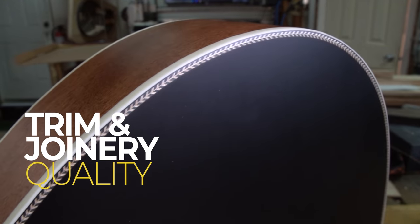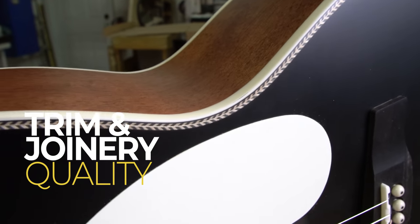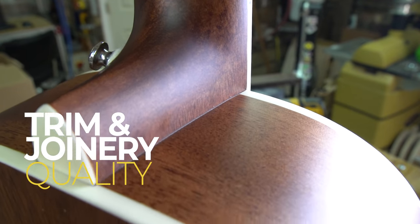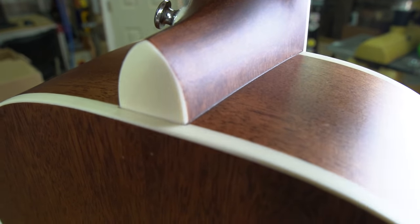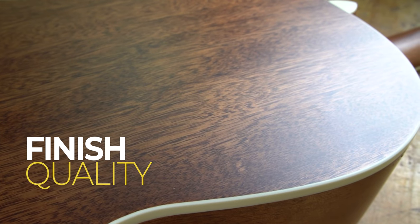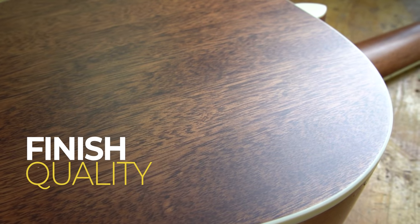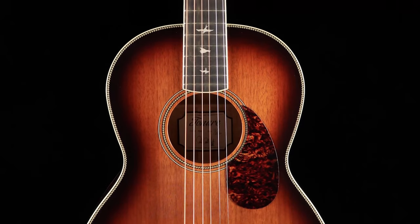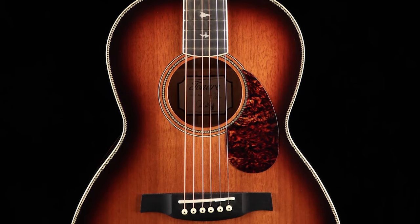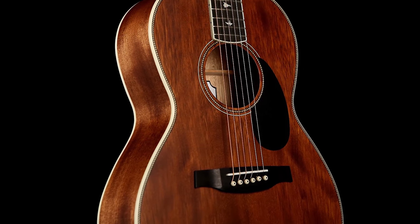In the build quality category, the trim and joinery — how well the guitar is put together on the outside, its fit and finish — looks perfect with no issues anywhere on the guitar. The finish is very durable with no obvious defects, crystal clear, and a nice satin finish that should last for years. It comes in a tobacco sunburst color as well as the natural mahogany, so you have a few options to choose from.